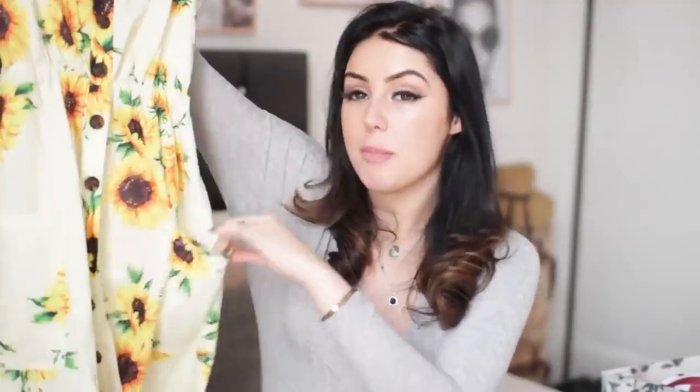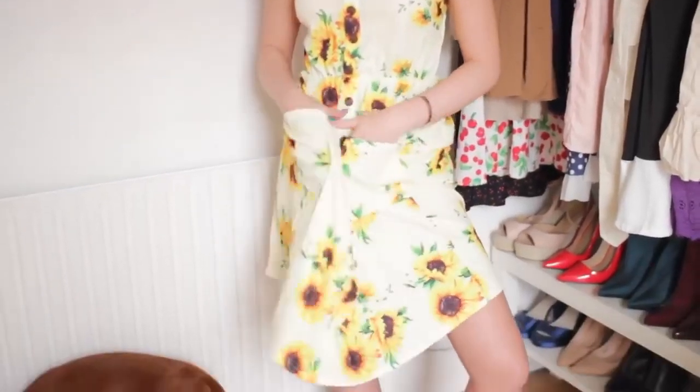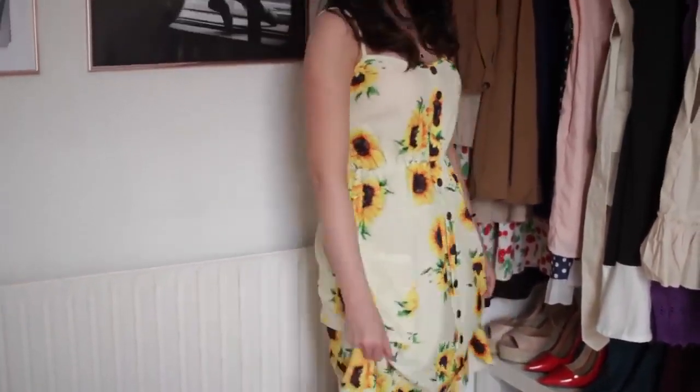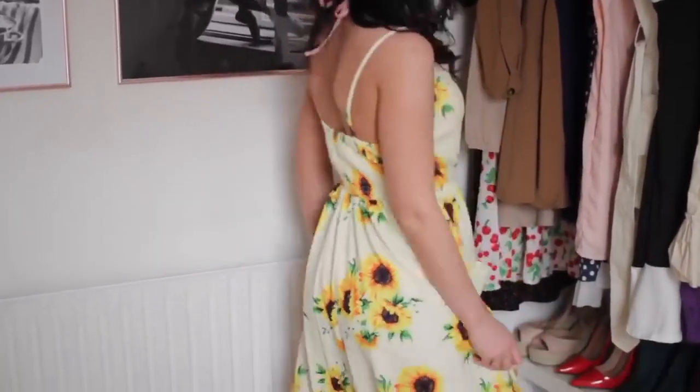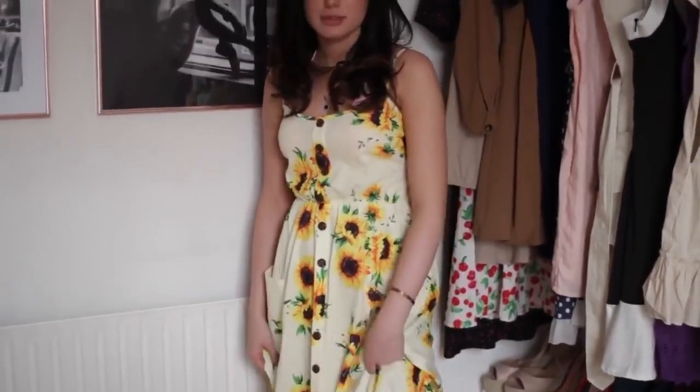The next dress is a midi dress that hits around mid-calf — I'm five foot seven for reference. It's got pockets, and everybody knows women love a dress with pockets. I really like the sunflowers on it; they're like toned-down, almost vintage-looking, not in-your-face bright yellow. The colours are really subtle, kind of washed. I like that it cinches in and the back is stretchy so you don't need to wear a bra because it holds everything. This is a winner for me.